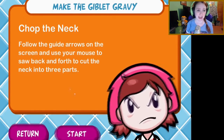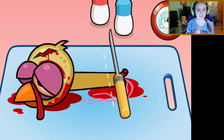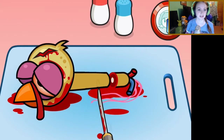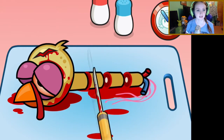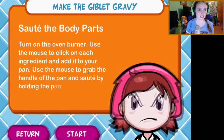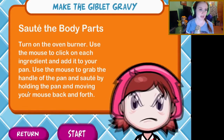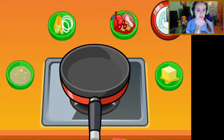Now it's time to make the giblet gravy — yum! Chop the neck: follow the guide arrows on the screen and use your mouse to saw back and forth to cut the neck into three parts. Oh, this has got to be so much fun. There's one piece, two pieces, and a third piece — just like mama taught me! Sauté with body parts: turn on the oven burner and use the mouse to click on each ingredient and add it to your pan. Use the mouse to grab the handle of the pan and sauté by moving your mouse back and forth. Oh, there are so many instructions — jeez, I suck at this.